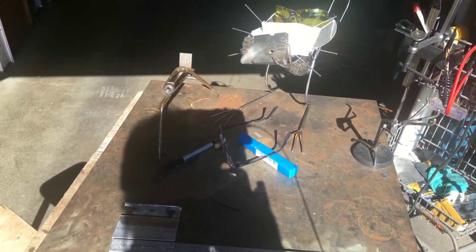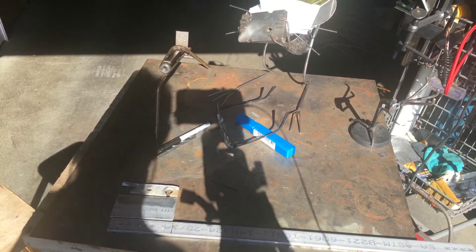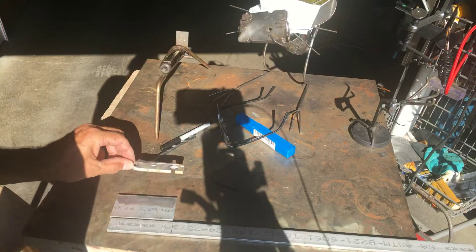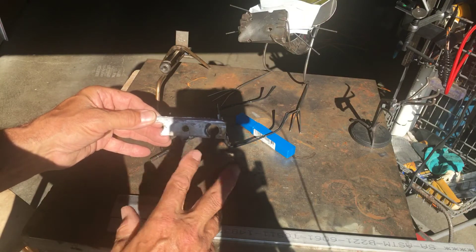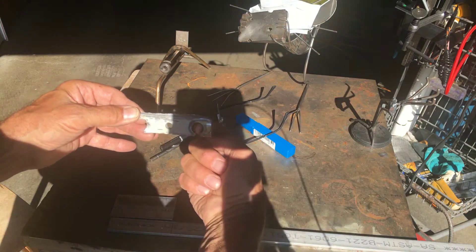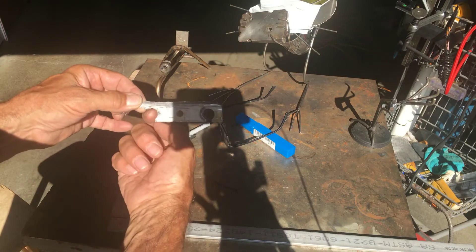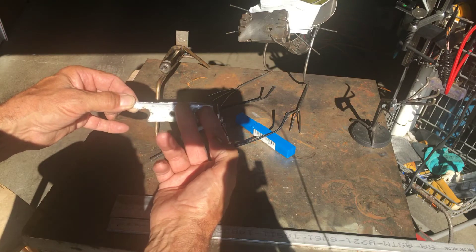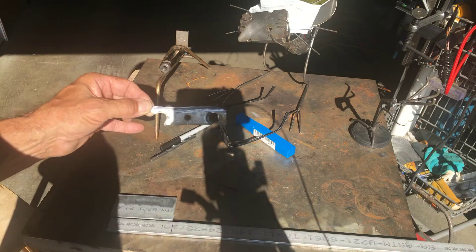So I'll show you guys what I've got going here and what I'm going to weld. We purchased a golf cart not long ago, and this little bracket comes down and holds the brakes — it's like the e-brakes on a car where each wheel has a cable and a little housing that comes from each side, comes through here, and it's got these little snap ring retainers.